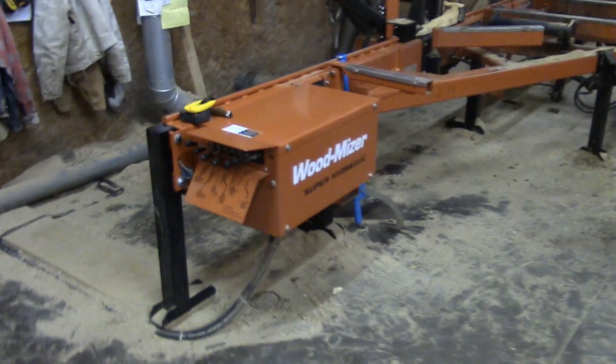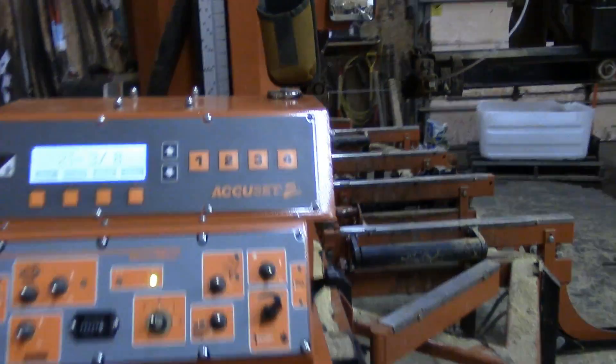Welcome to the Wood-Mizer Tips and Tricks. Today's tip: how to limit missed cell phone calls.